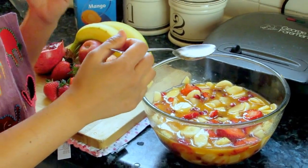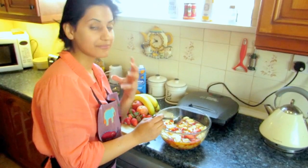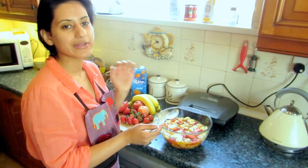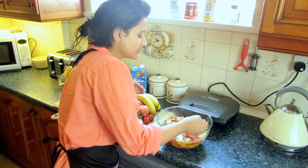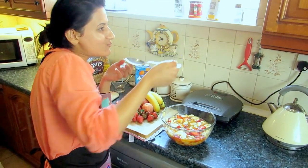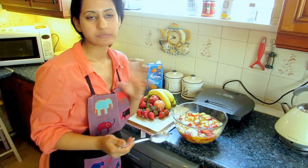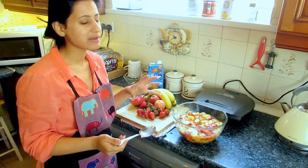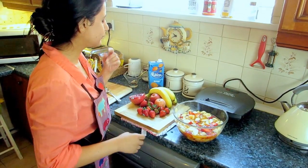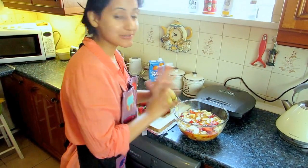I'll just give it a quick taste to check the flavoring. If you think you need more chaat masala, put it in — if it's perfect, leave it. Hmm, I think that's perfect for me. I don't want any more spice, but you could put in a bit more if you want more of that flavor. And that's done!